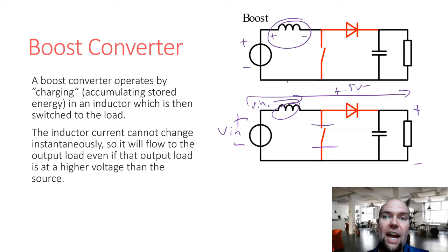If the output voltage is very high, when the switch opens, we're going to have a very large voltage across the inductor, which means the inductor current is going to drop much faster than it did when it was charging up. So with a very high output voltage, we still get current to the output, but it doesn't last very long because that large voltage rapidly depletes the energy stored in the inductor.